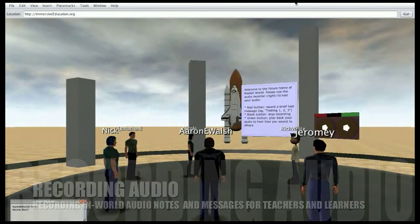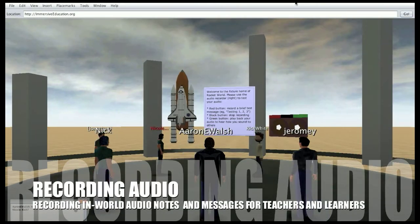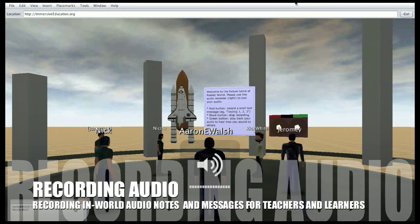You can try out the audio recorder that's sitting here. You can position yourself so you can easily access the three — the red, the black, and the green button. And do what with them?